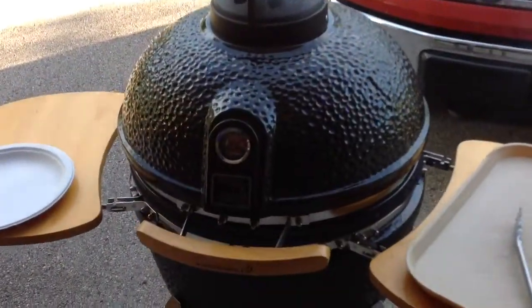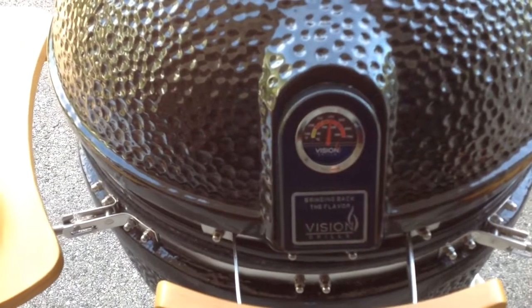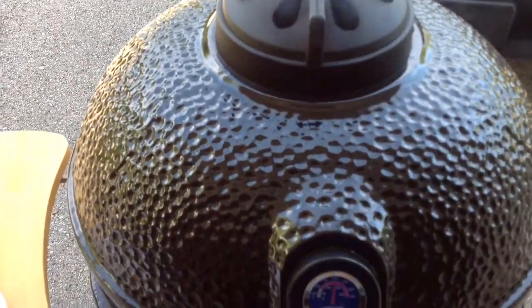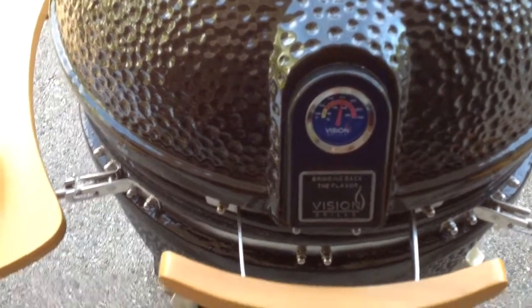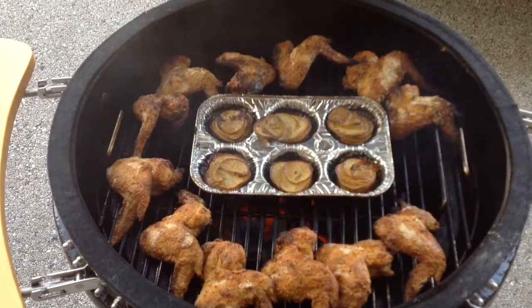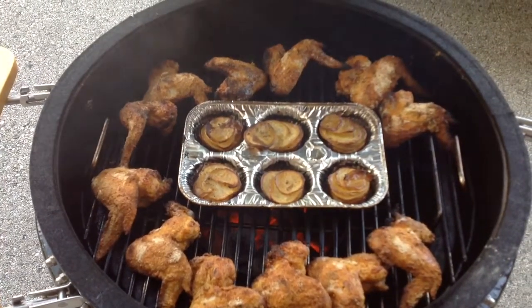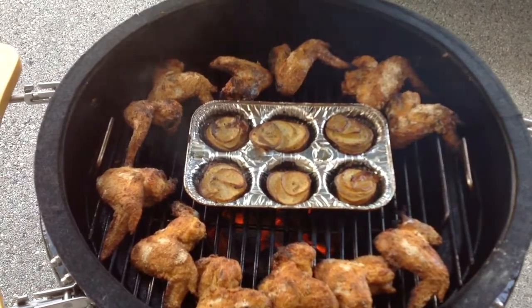Hey folks, there we are at the grill. You can see we've got the Vision Ceramic right around 400 degrees — it's been like that for about an hour now. Got some nice smoke coming out of there; I've got lump charcoal and a little Kingsford hickory in there. Let's take a look — oh yeah, wings and potatoes looking pretty nice. The potatoes aren't really looking like rosettes but I'm sure they're gonna be delicious in that butter.